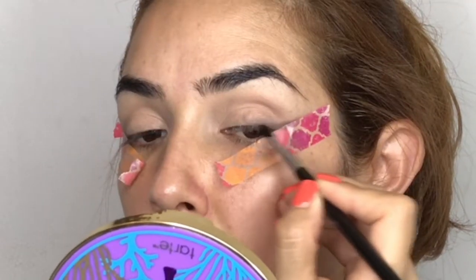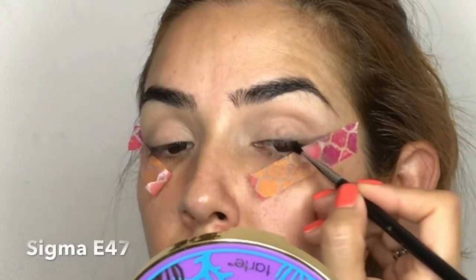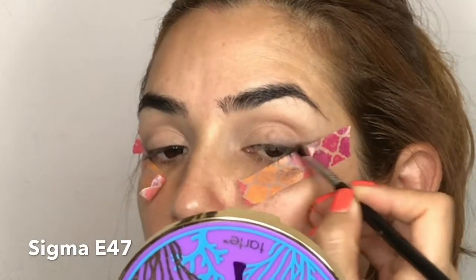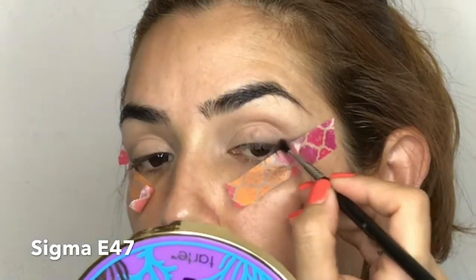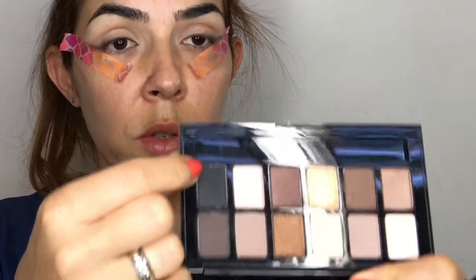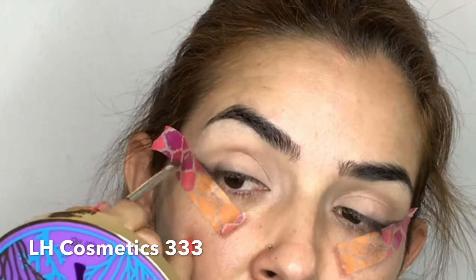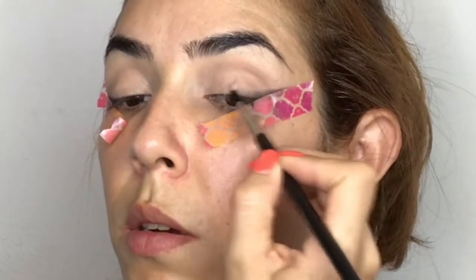Using a Sigma E47 brush, I apply and blend this color close to my lash line. Since the brush is really thin, it helps you be precise in your application. Going back to the palette, I'm using the black color with my LH Cosmetic 333 brush, applying and blending it close to my lash line and the tape to give more definition to the eye look.